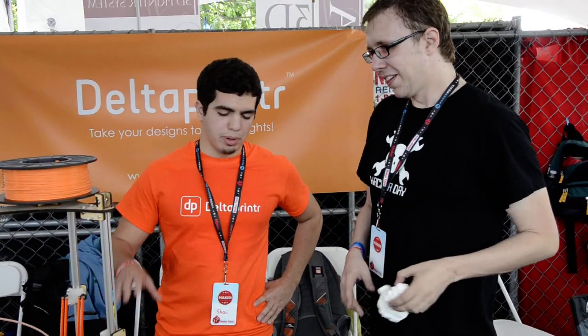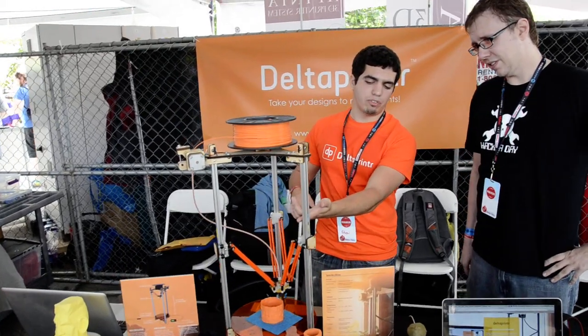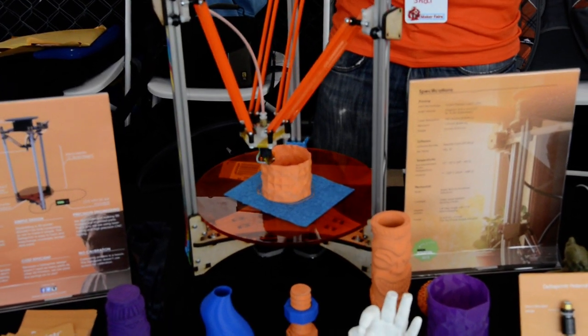We're custom designing our own electronics. There will be an LCD included with the equipment. It runs on a fishing line instead of belts, so it's more accurate. If you want to double the printing size, it costs less than $10, because essentially all you need is longer rods. The fishing line is a 65-pound special fishing line — the kind used in big game fishing. So it's pretty cheap to scale it.